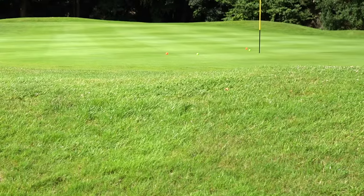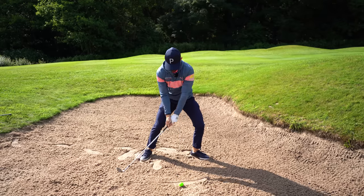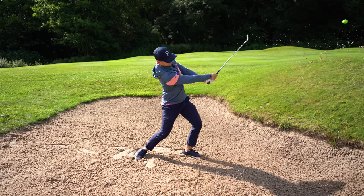That's got to be in! You can get that too, guys. Thanks so much for watching today's video — don't forget to subscribe, and check out the Vice golf balls just like I'm using.